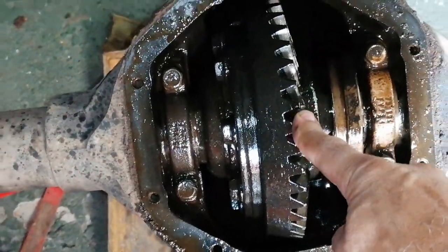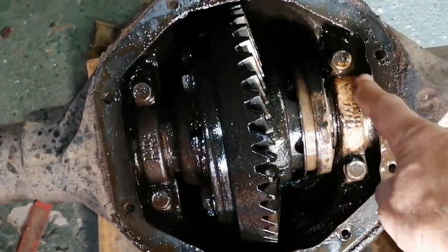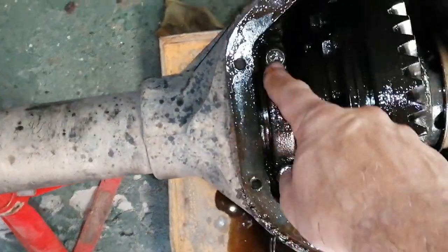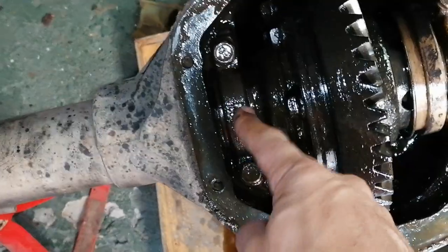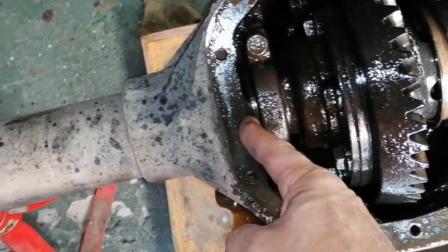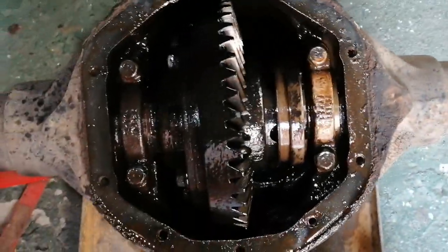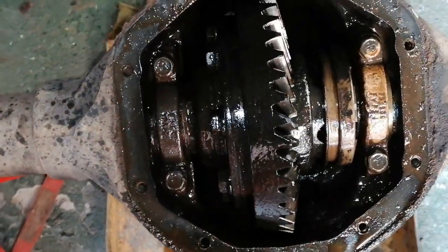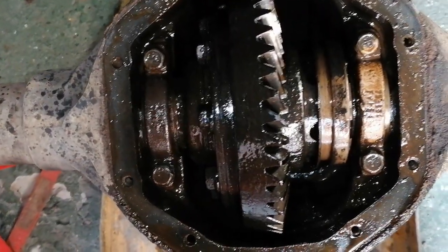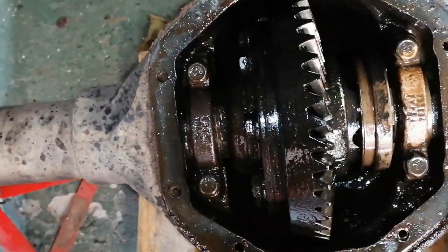In order for me to get the crown wheel out and the carrier, I must loosen that bolt, that bolt, that one, and that one. This houses the bearing which is inside there. There should be a shim this side and a shim that side — it all depends on how the clearance was when the thing was initially built. Sometimes there might not be a shim, sometimes there are shims. I'm going to start loosening this out and whip this thing out.